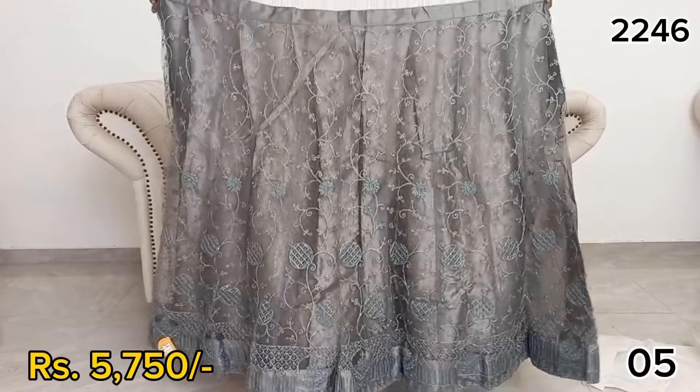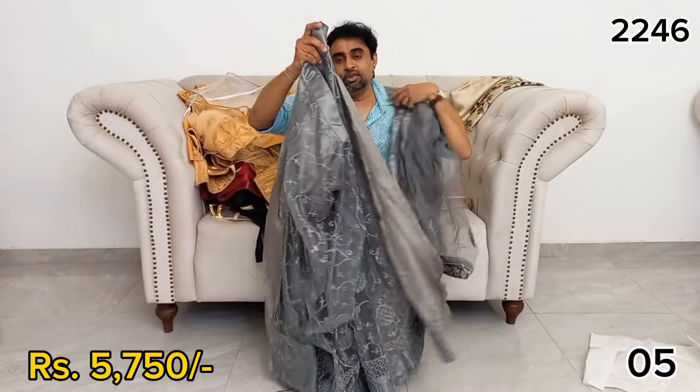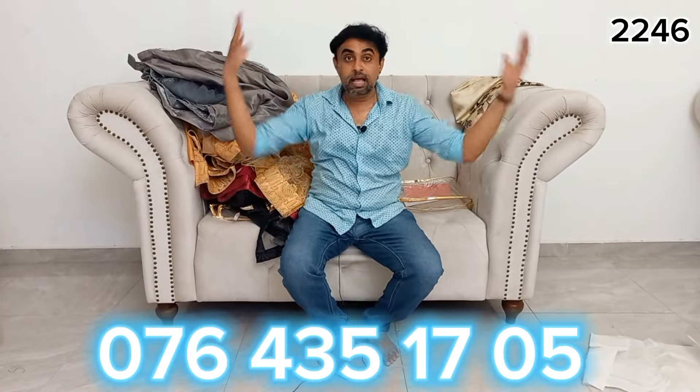Don't forget to click on the link below in the description. If you click on the link below, you can see more. I will see you in the next video.